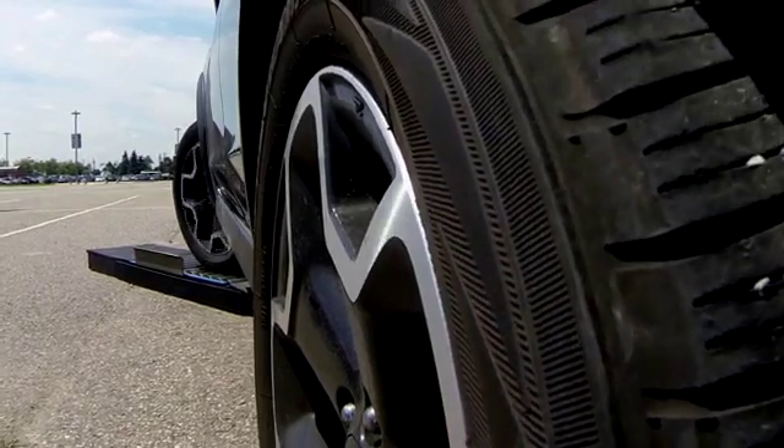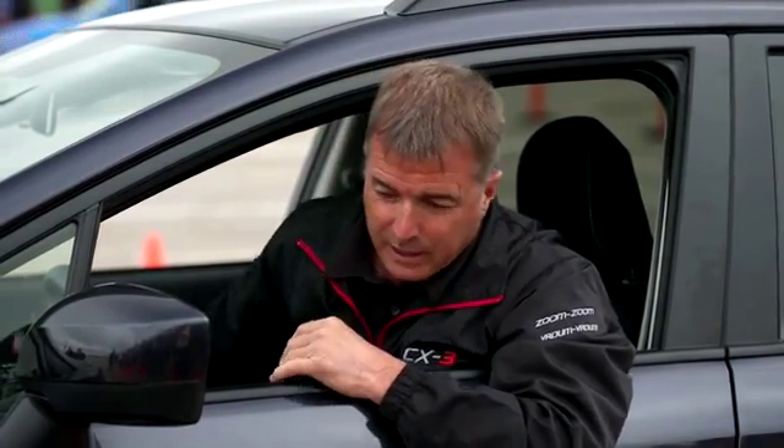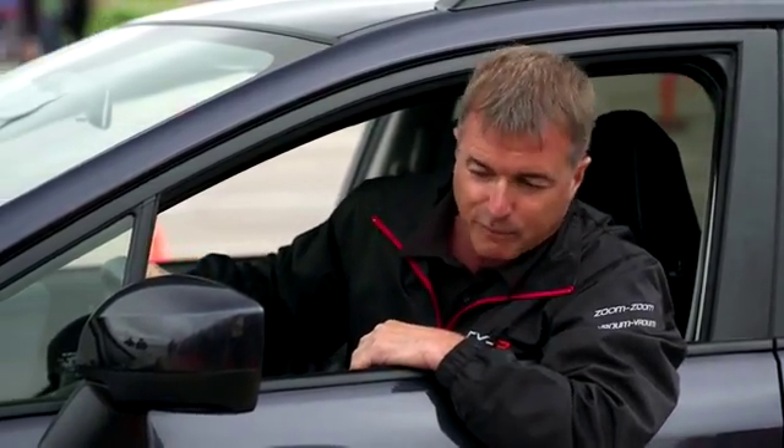I can see the yellow light flashing, telling me it's applying the brakes on the front wheel to shift torque to the rear wheel, but I'm still not going forward. I'd probably need to increase the RPM to around 2400 before it finally climbs over the bumps. Now we're going to move the Subaru out and bring in the CX-3 to see how it performs.